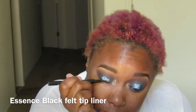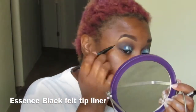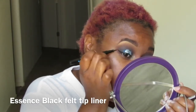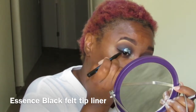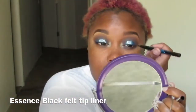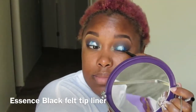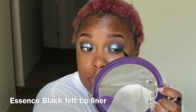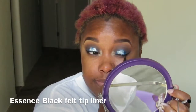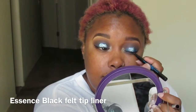Now I'm going in with my Essence felt tip liner from Ulta in black, just doing a little baby wing. It is extremely difficult to line your lid with glitter right there — stupid move. Note to self: either line my eyes first and then apply glitter, or leave space for liner, because I was so scared glitter was about to fall right into my eyeball.